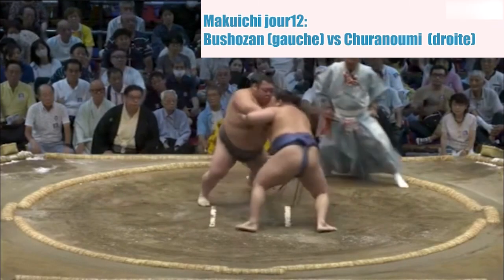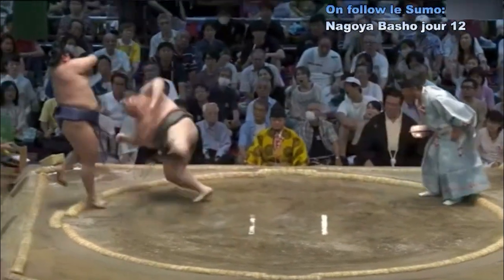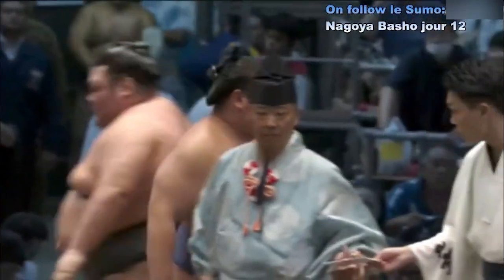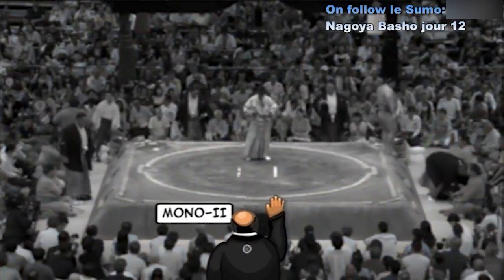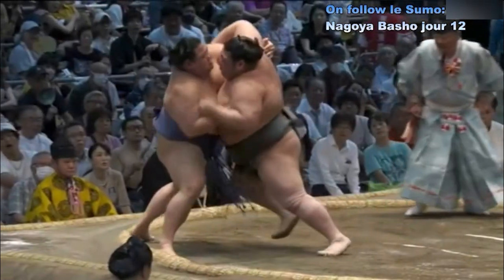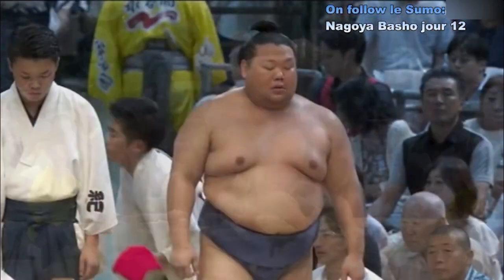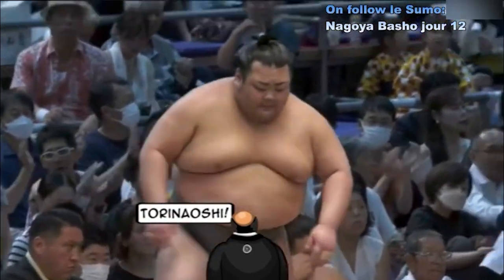Contact — Shuranumi qui se fait saisir le bras et est repoussé. Mais finalement il arrive à pousser Bucheoza au dernier moment. Mono-I — on décide de rejouer le combat, Tori Naoshi.